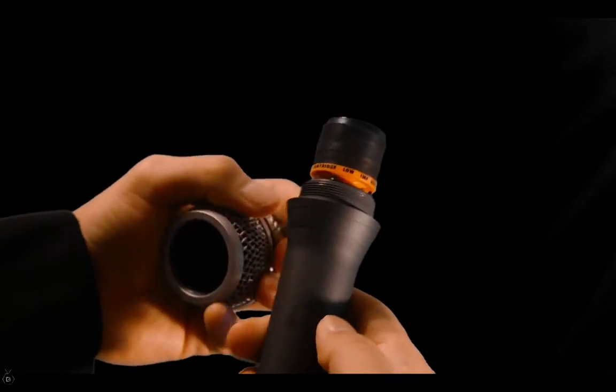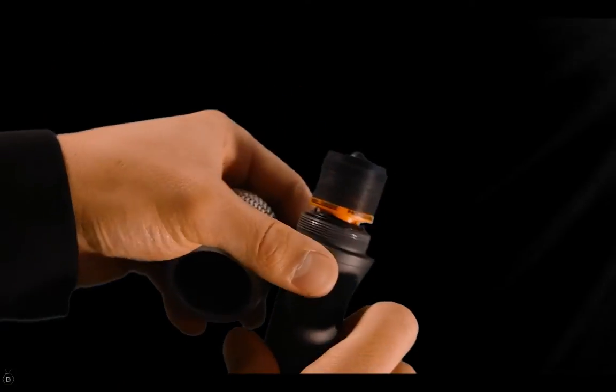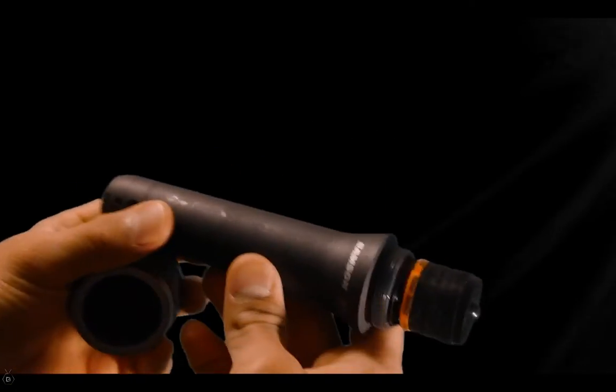It handles high SPLs, or sound pressure levels, up to 147 decibels for close micing situations. It also has a multi-axis shock-mounted capsule that minimizes handling noise, a rugged die-cast body, and a hardened steel grill.